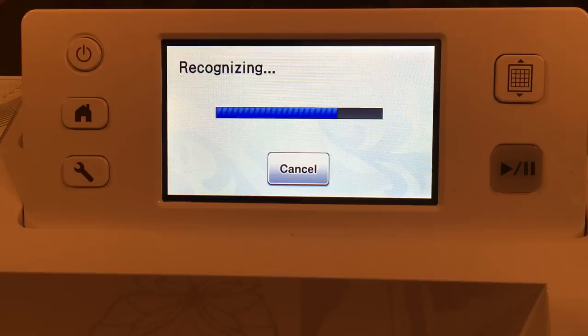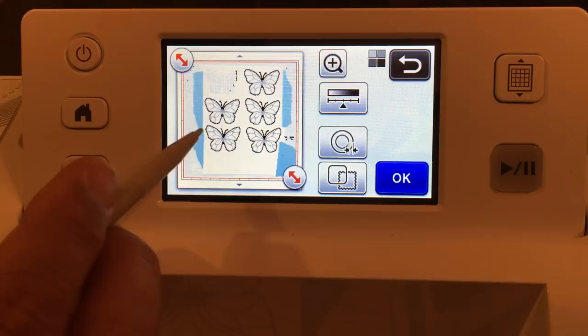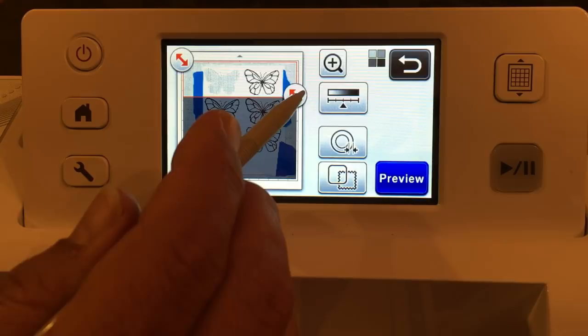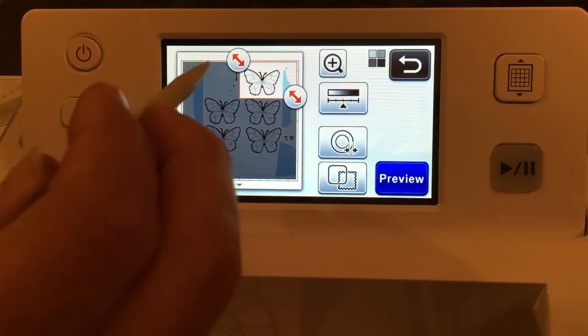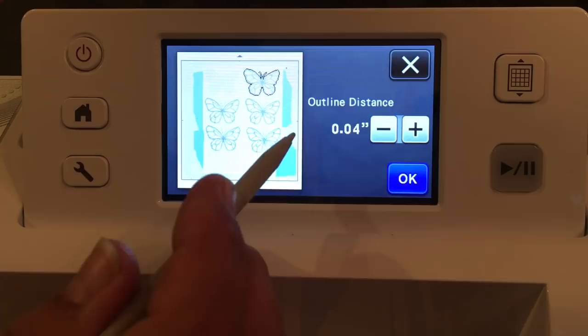These are the five butterflies that were recognized. It did a beautiful job recognizing them. But we just need one butterfly. I'm going to select that area and set an outline distance of 0.04, which is just the smallest outline distance I can get. I'm going to say okay and just cut.